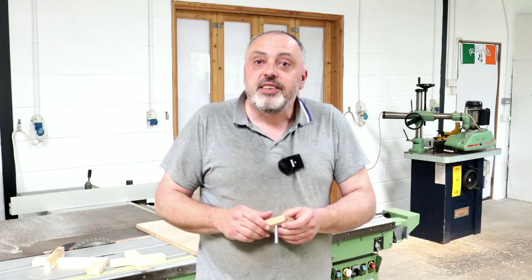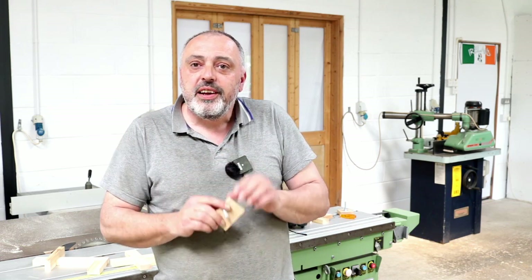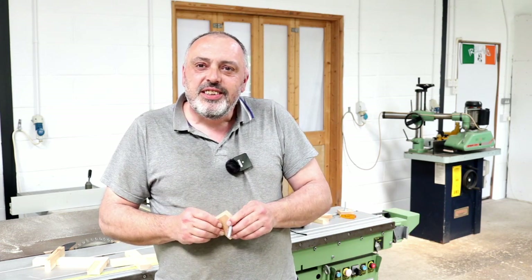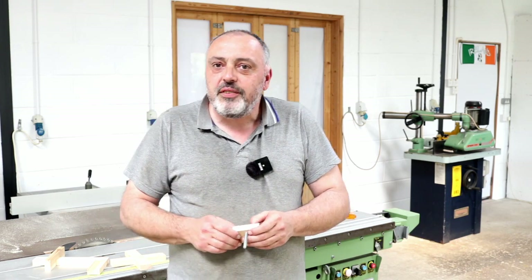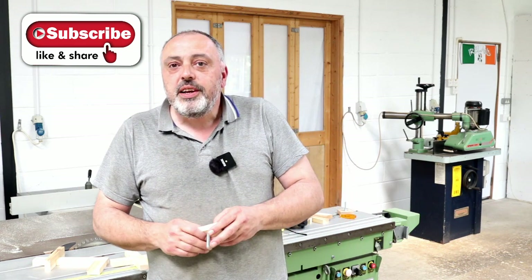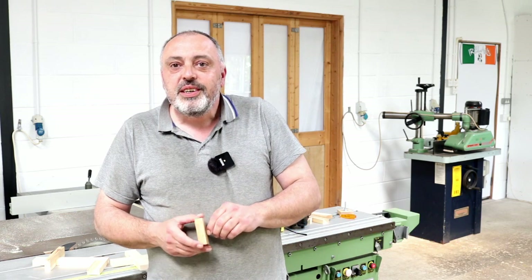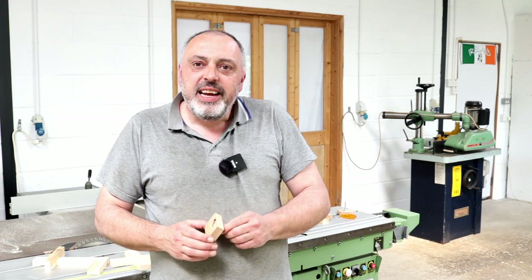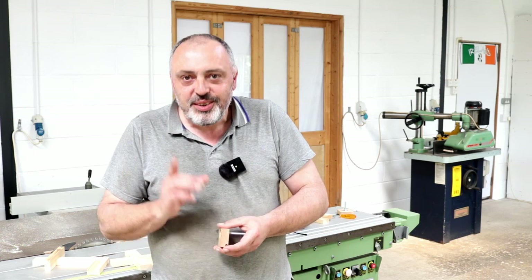That's how simple it is to make perfect half lap joints on your table saw, just using a block of timber with a wood screw in it. I'm sure a good few of you will be able to make use of this in future projects. If you like this video, give it a thumbs up, and if you're new to the channel, maybe consider subscribing. Feel free to share this video with anyone who'd find it useful — thanks for watching and I'll see you again next week. Good luck!